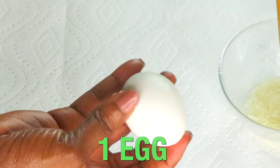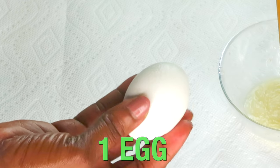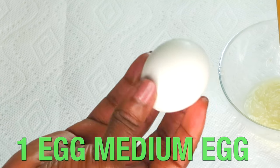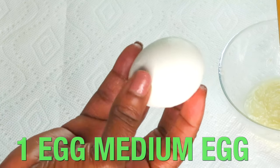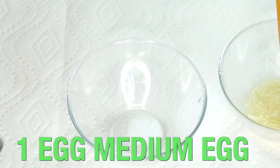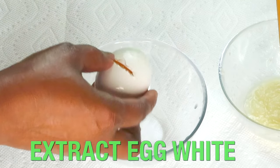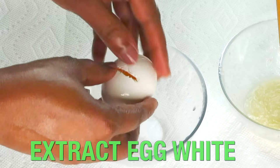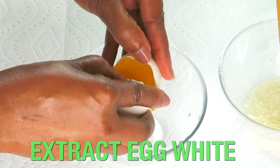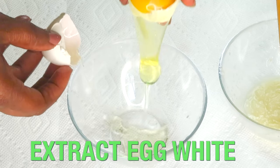Here I have a medium egg. We're going to be using the egg white, which is going to help to tighten and firm the skin. When you use egg white on the skin, it will help your skin to look years younger by lifting and firming. So reach for your egg. What I'm going to do is extract the egg white from the egg yolk. Simply break your egg open — there are other methods of doing this, but this is the way I like to do it.